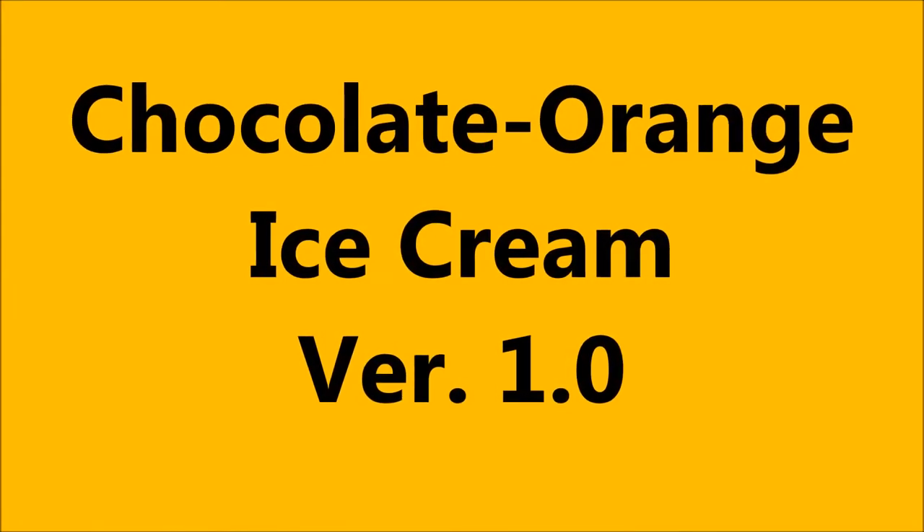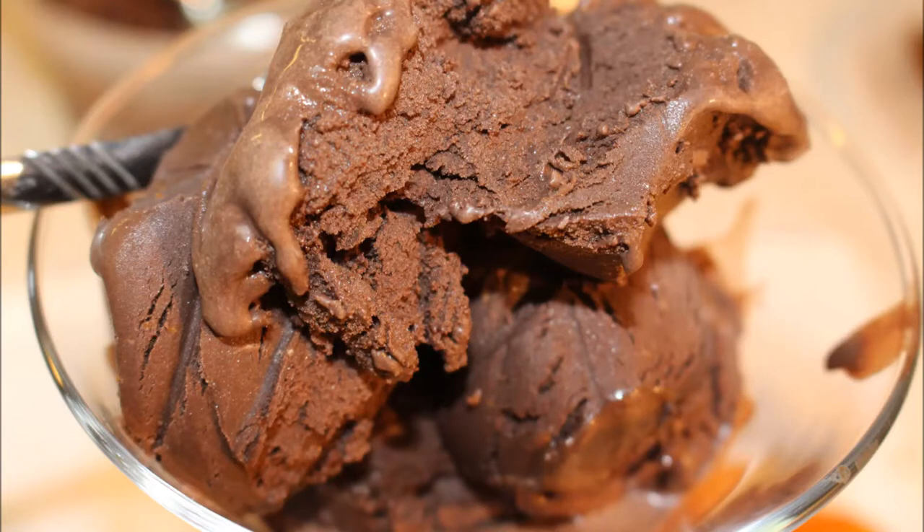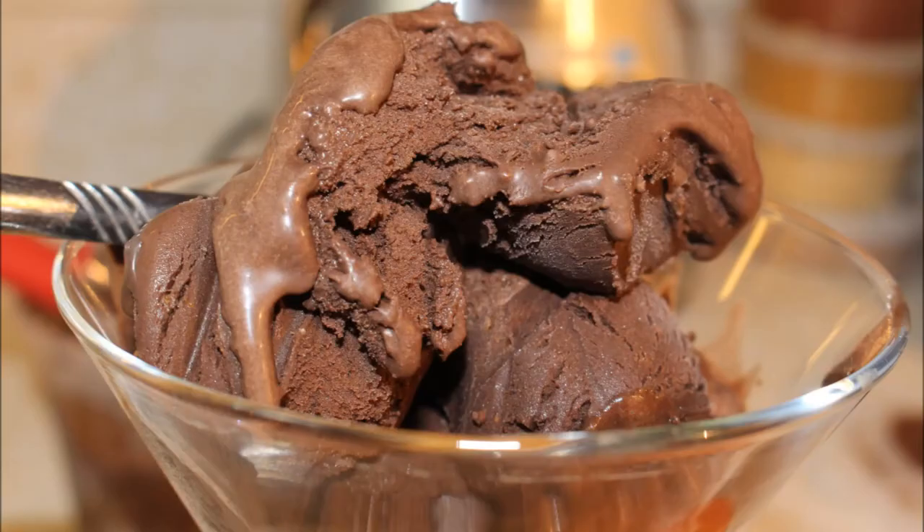Hello, I'm Uncle Ted, your ice cream alchemist with Ice Cream Every Day, and this is chocolate orange ice cream. This is a very popular flavor around the holidays, especially in the United Kingdom. I'm doing two different versions — I'll explain that in a bit — but let's go ahead and get started.